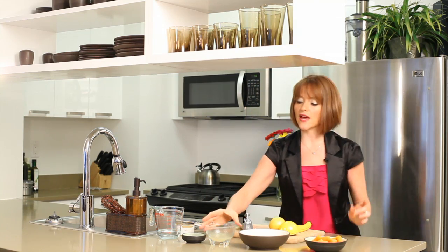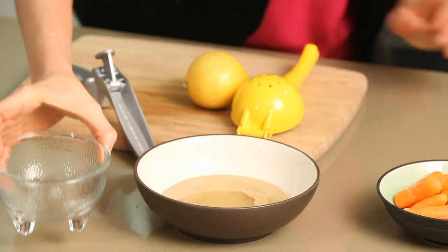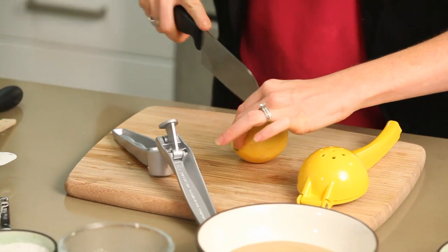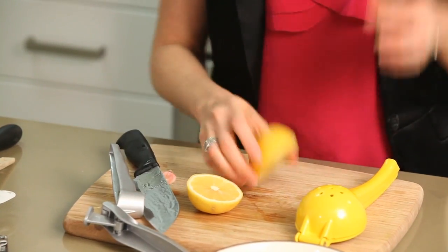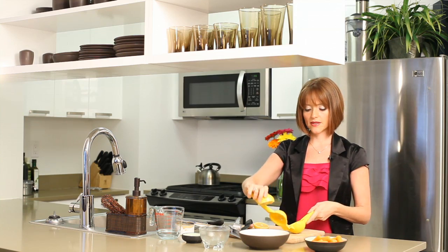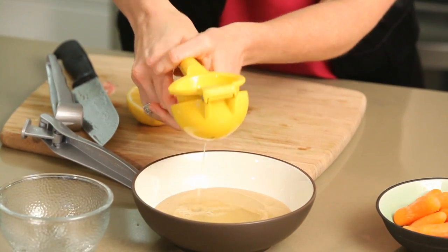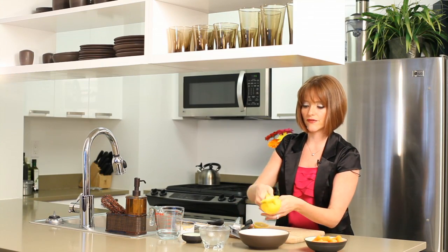So that's half a cup of tahini, and to that we're going to add one-third cup of lemon juice. I'm going to show you how to juice the lemon — it's usually about one and a half lemons depending on the size, for a third of a cup. I love this juicer; it is the best ever for keeping seeds out of your lemon juice. So glad I bought it — definitely worth the $10 investment.